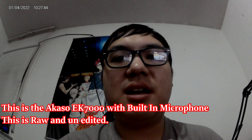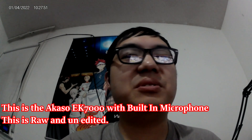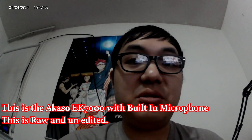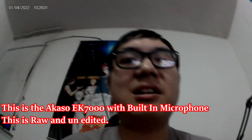This is the Akaso 4K EK7000 camera. I bought this on Amazon, and I don't know how well it is, but once I upload this video it might be a little bit better — who knows. The footage is unedited.